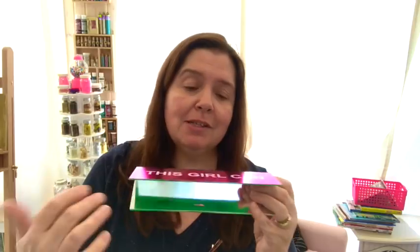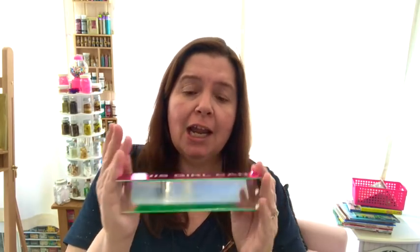I did pick up this sign to put here — 'This Girl Can.' They have some that say 'Girl Boss' and a few others, but this is the one I got because of the color. And 'This Girl Can,' yes, because there's not much I can't do.